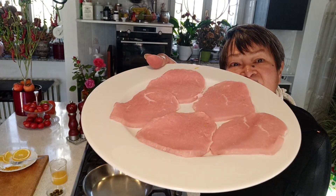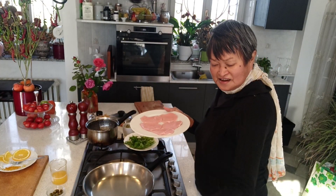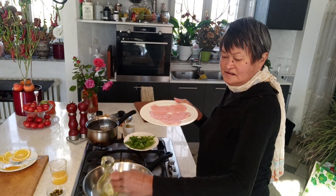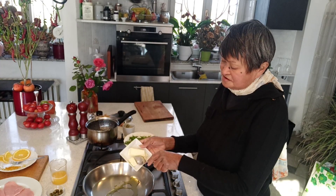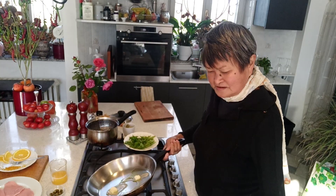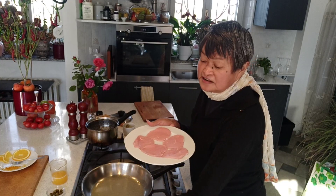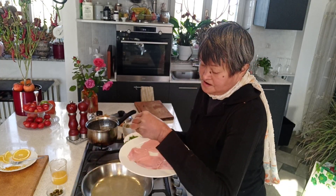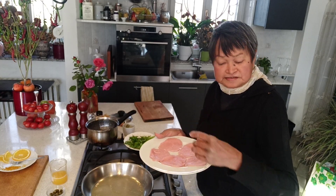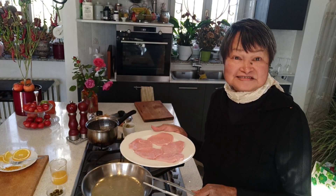This is veal — very thin slices. Let me just put olive oil in a pan, and butter. Let it melt. This veal just needs a little bit of salt and pepper. It's very tender, so it really doesn't take much time to cook.